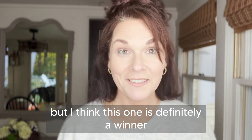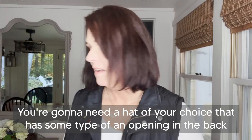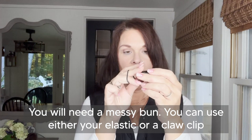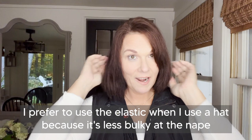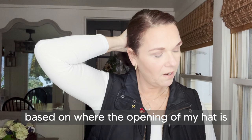I'm going to show you how to style your messy bun when you want to wear a hat. You're going to need a hat of your choice that has some type of an opening in the back. You will need a messy bun — you can use either your elastic or a claw clip. I prefer to use the elastic when I use a hat because it's less bulky. I first will put my hair into a pony, and I do it into a lower pony when I'm wearing a hat based on where the opening of my hat is.